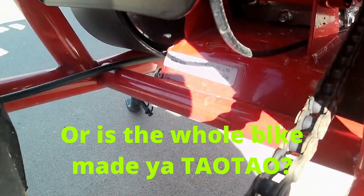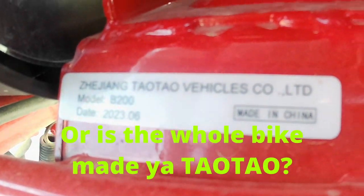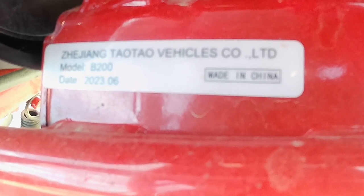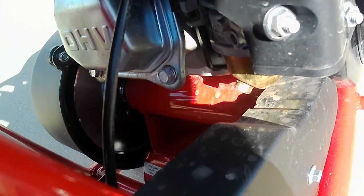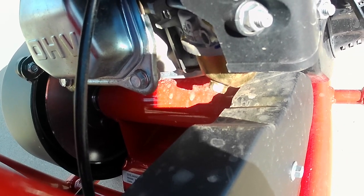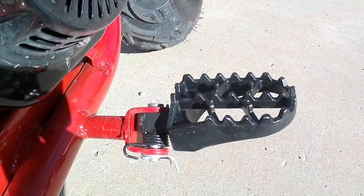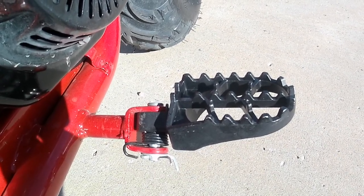We have a sticker back here telling you the engine manufacturer — TaoTao. And to get the chain on this side, it is running a torque converter with a jack shaft behind it, bringing that chain to the other side. This is a non-hemi engine. And they finally got rid of those awful aluminum foot pegs that always broke under you at the worst possible moment.